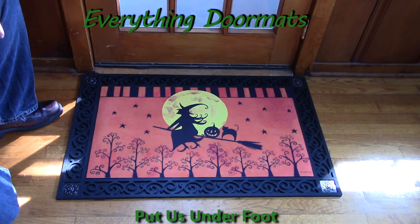Hi everybody, it's William, the owner of Everything Doormats here again, showing off some more mats for you today. Here we have another great doormat to dress up your home's decor for this Halloween season.